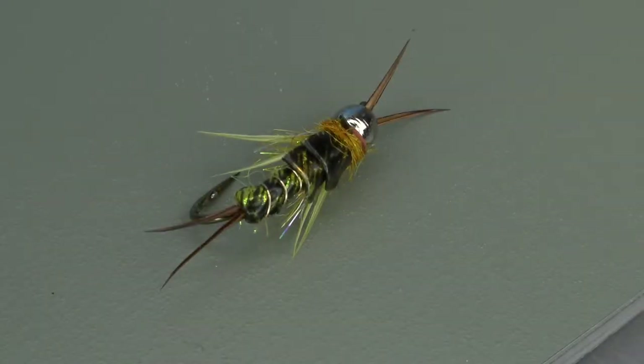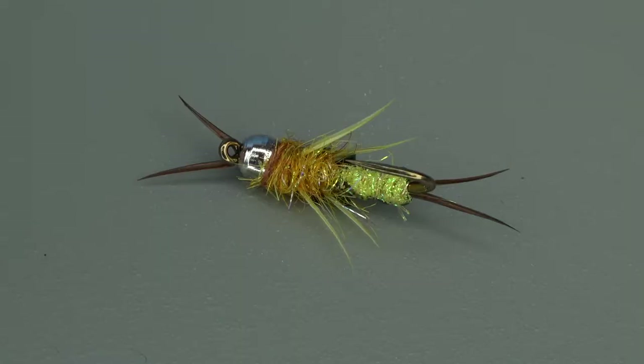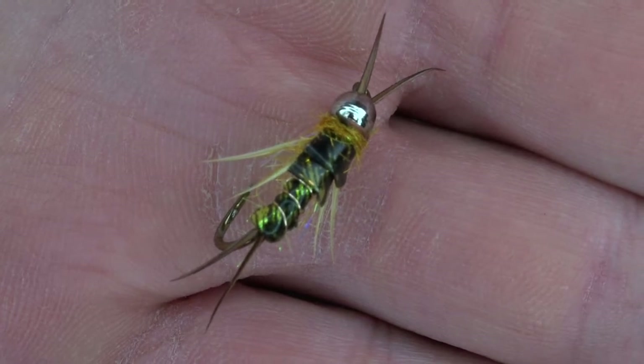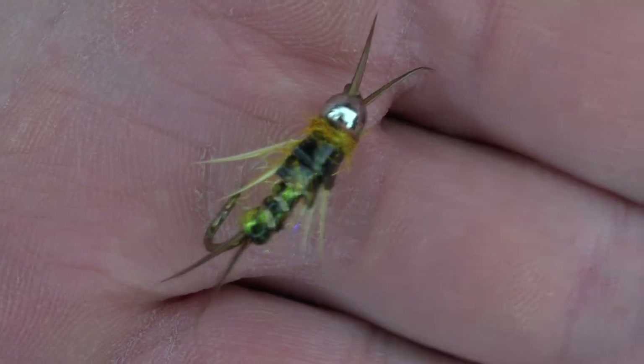Big golden stonefly patterns are a staple in my box throughout the year. Winter and fall seem to be the best seasons for catching trout on big golden stonefly nymphs, but springtime high-water situations and deep holding areas during the hot summer months are also times when this fly can be very effective.